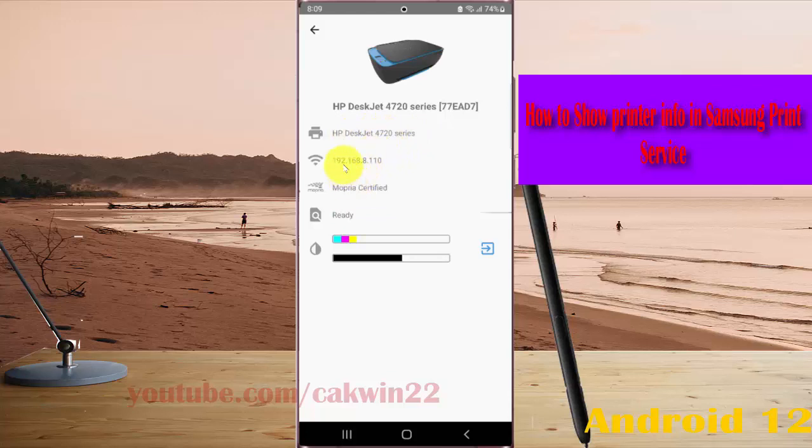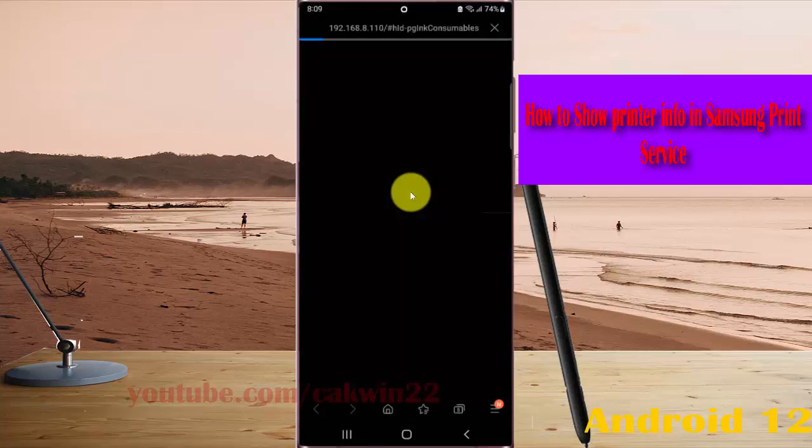You can view the printer name and model, IP address, certificate, and status. You can also select card reader info here — tap to show card reader info.